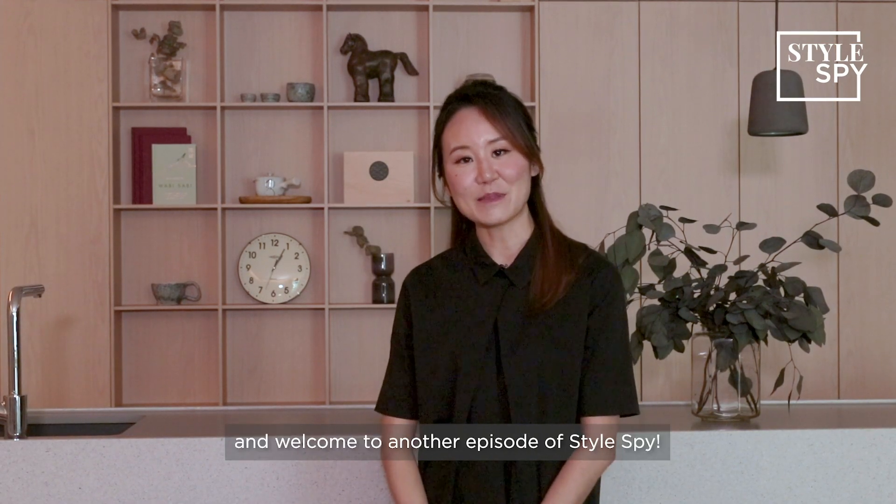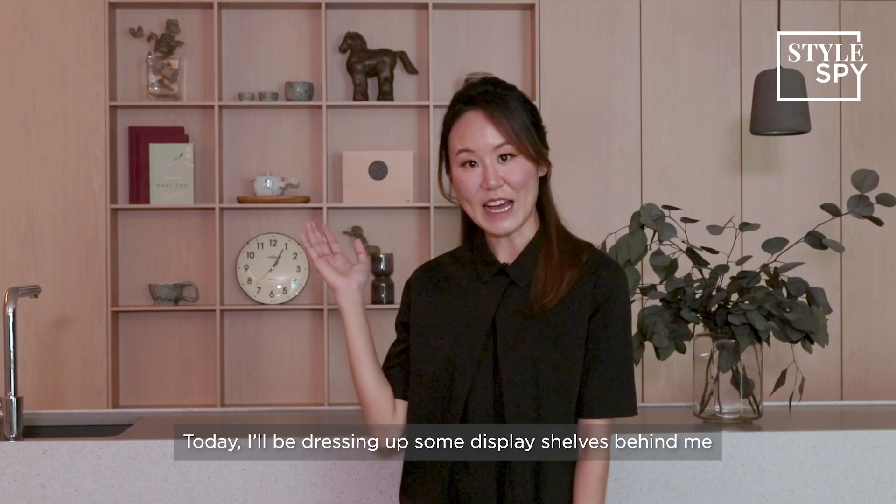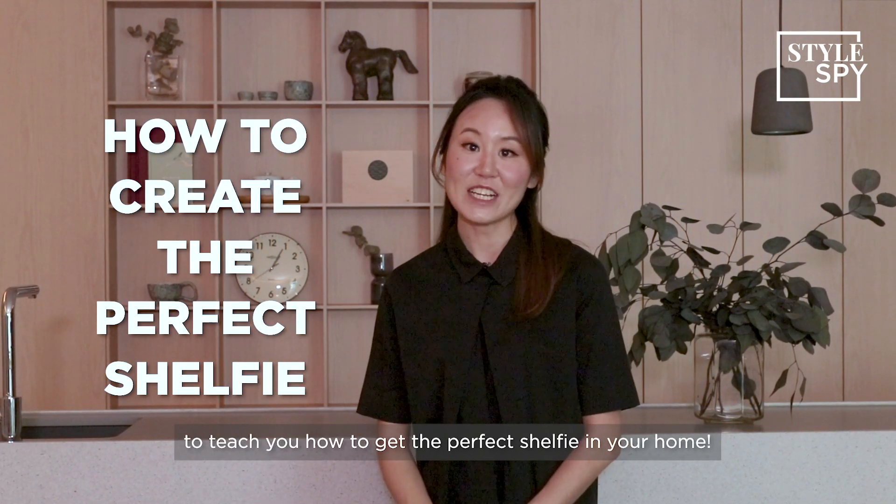Hello everybody, I'm Dominika and welcome to another episode of Style Spy. Today I'll be dressing up some display shelves behind me to teach you how to get the perfect shelfie in your home.